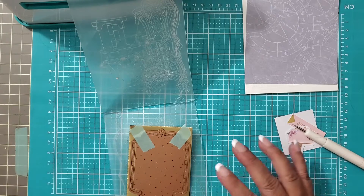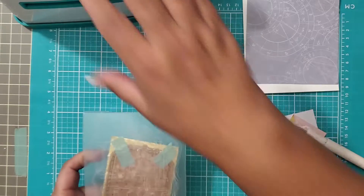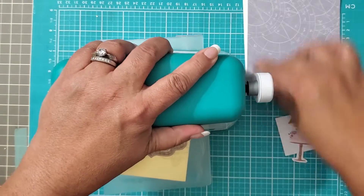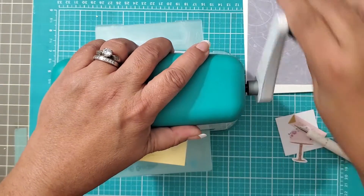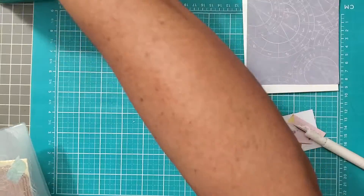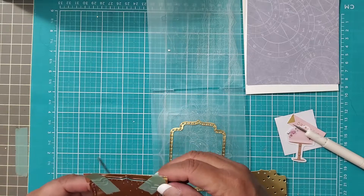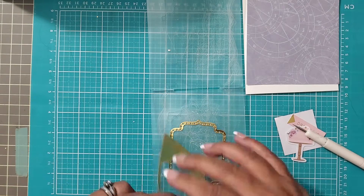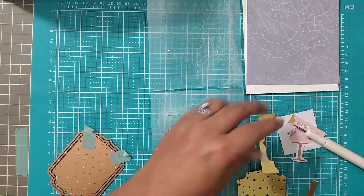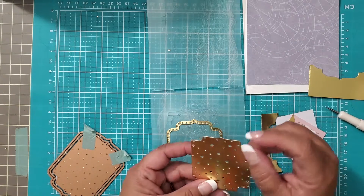Always do it a little bit cattywampus — just like that — especially with the Marquee, it's going to let it go in a lot easier. I already tried doing it straight on and the Marquee just wouldn't go in. The minute I turned it just that little bit of a slant, bing bam boom — and here you go. Now we have some scrap gold that we can later cut out more stars or whatever out of.